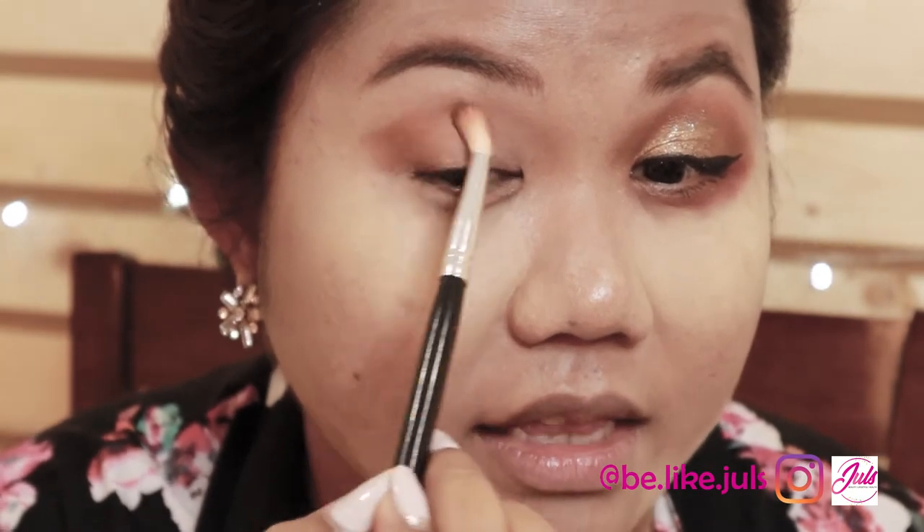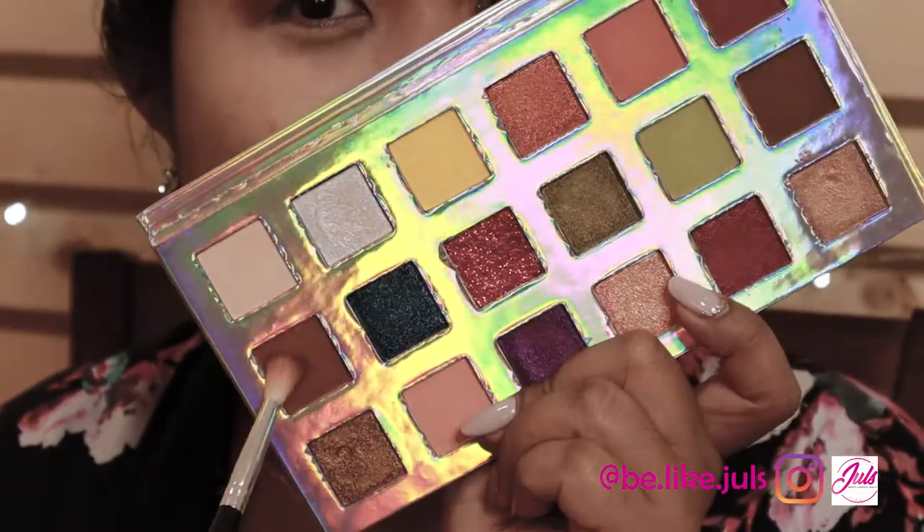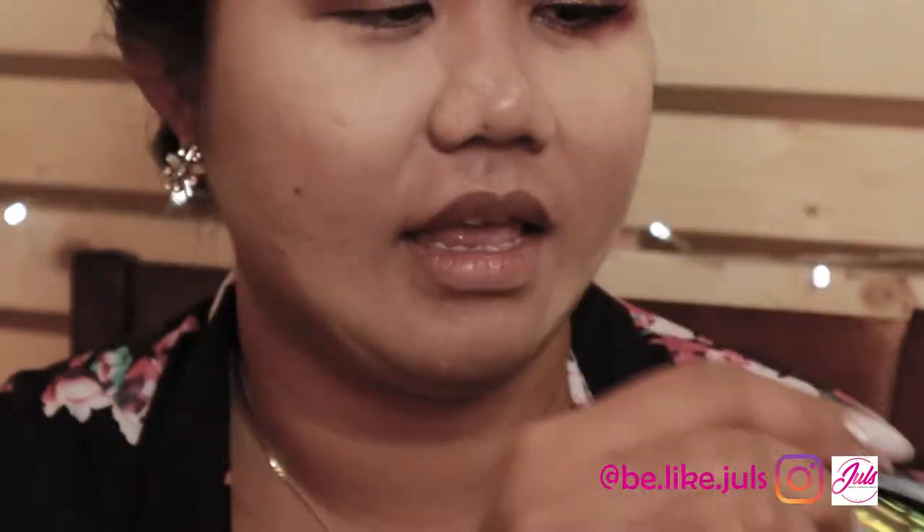Don't go too far — just up to here. Then go back to these colors — this color and this color. Tap-tap, and apply it to the end.